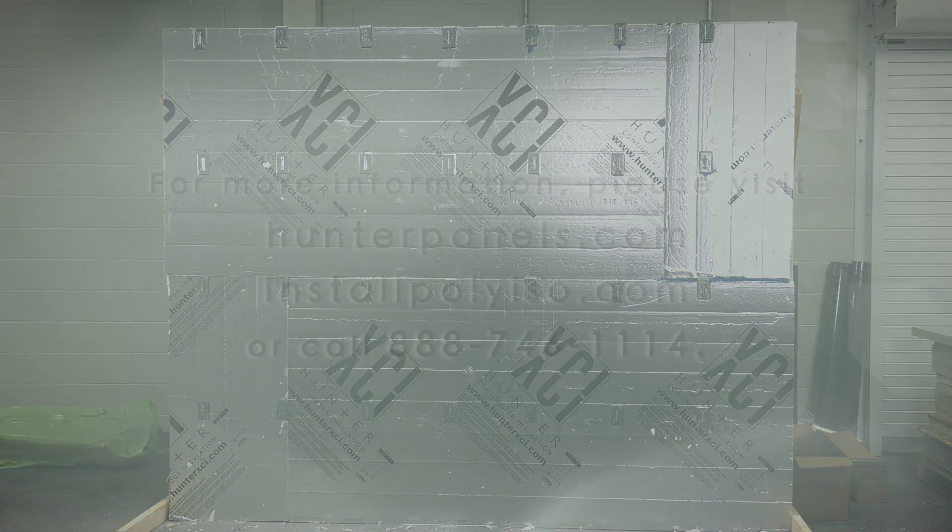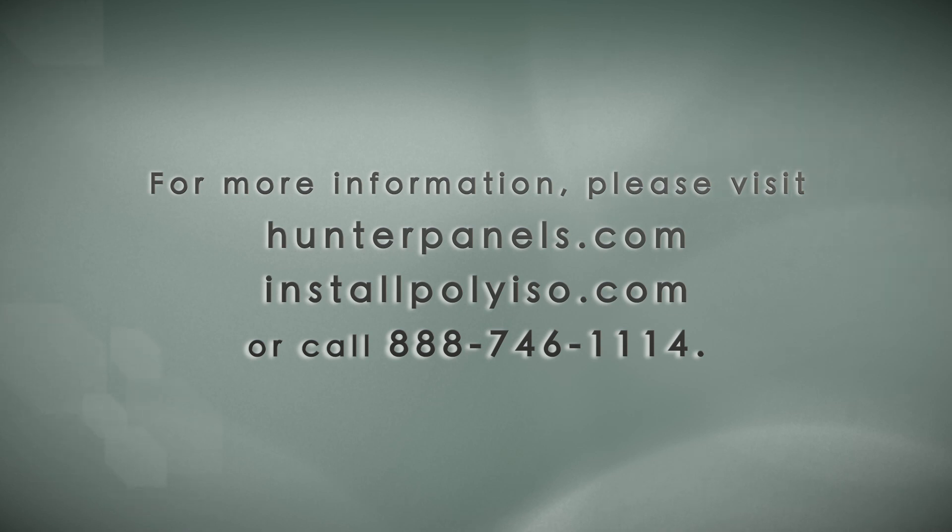For more information, please visit HunterPanels.com, InstallPolyiso.com, or call 888-746-1114.